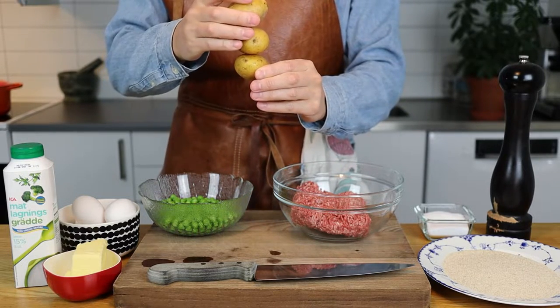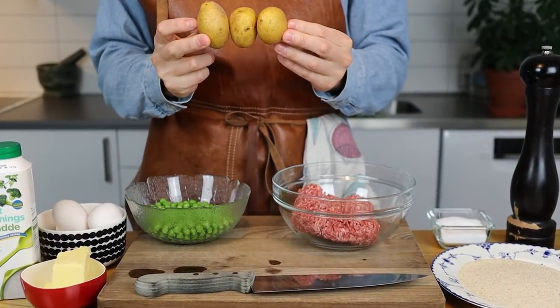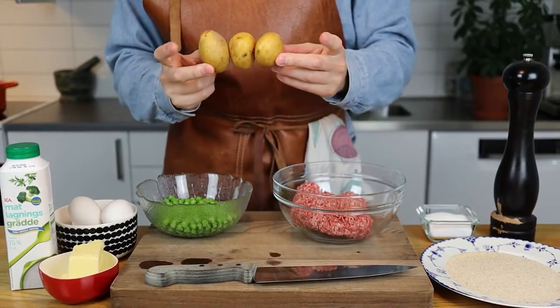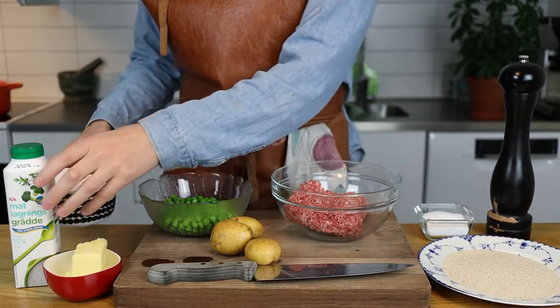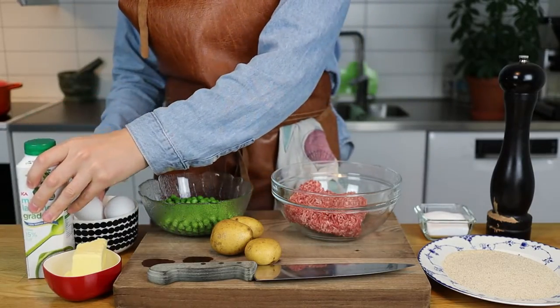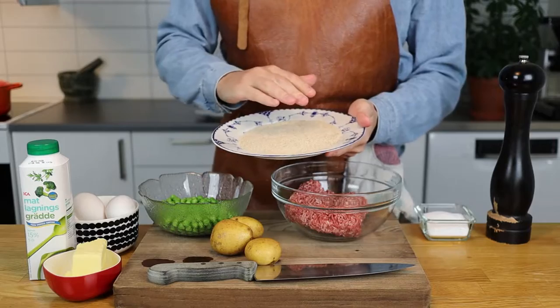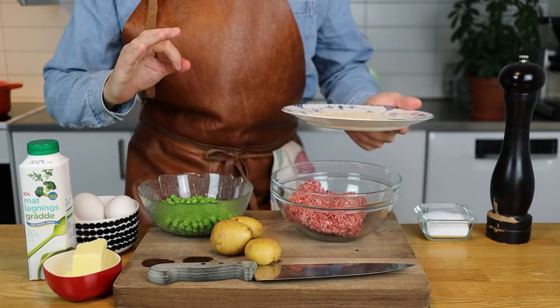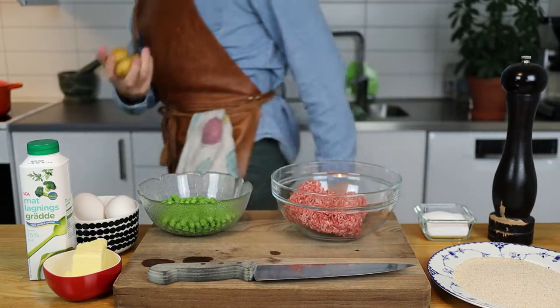Wallenbergare is usually cooked with potato mash, but since the dish is really heavy with cream and lots of butter, I'm actually just going to boil these potatoes and serve them alongside the Wallenbergare. The beef patty contains eight egg yolks and half a liter of cream, which you will mix together and coat in breadcrumbs. I'll start boiling potatoes in the background.